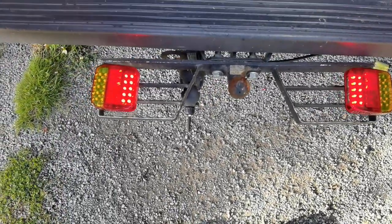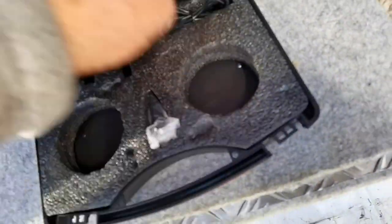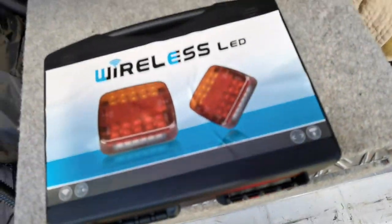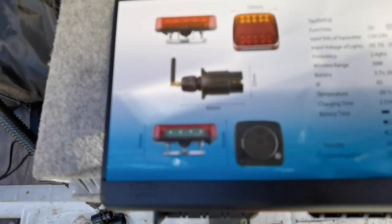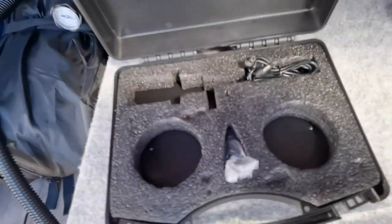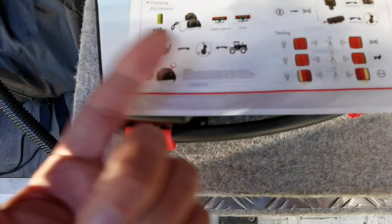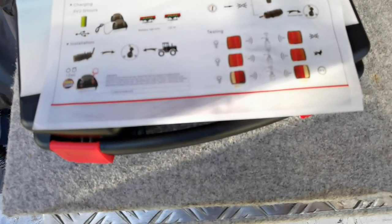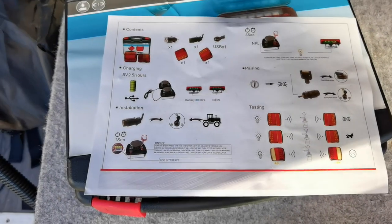These are called wireless LEDs, from Amazon. I'll put a link in the description below where I got these from. Comes with instructions - it's not hard actually. Just switch them on, that's it really. There was a piece of paper in the box - comes with instructions telling you what to do, though it's easy enough to just switch it on.